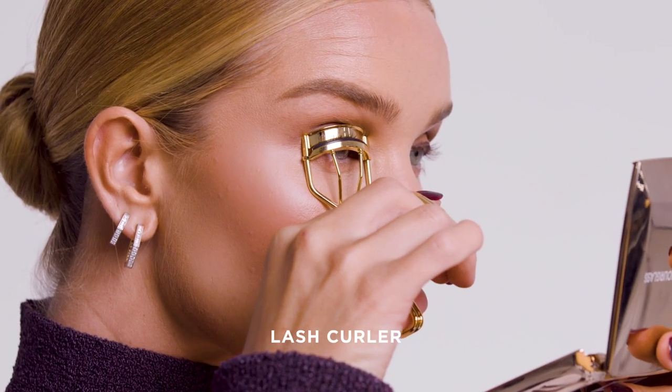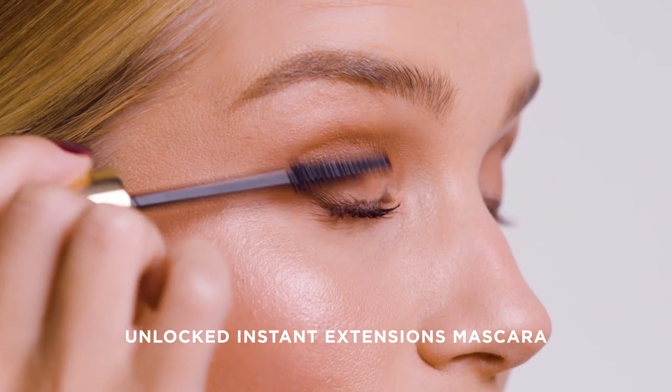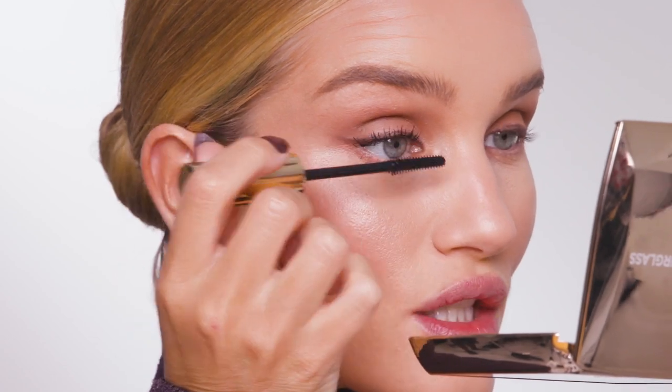Next onto mascara — I'm just going to quickly curl my lashes very gently. To finish up the eye, I'm going to use the Unlocked Mascara. It's going to lengthen, separate, and define my lashes, and give me that sort of lash extension look. You can already see the difference in a really natural looking way.